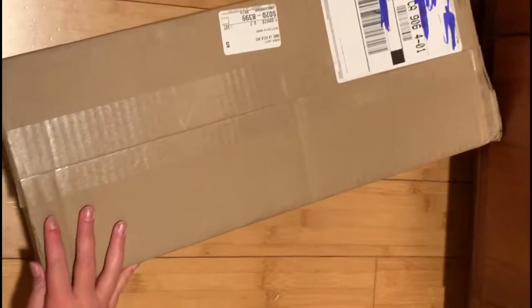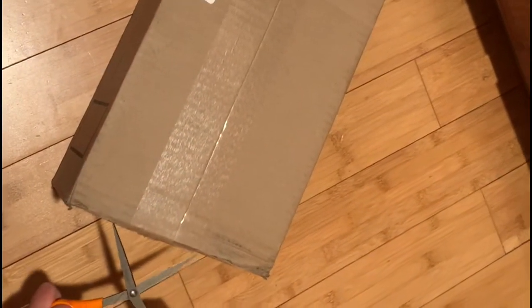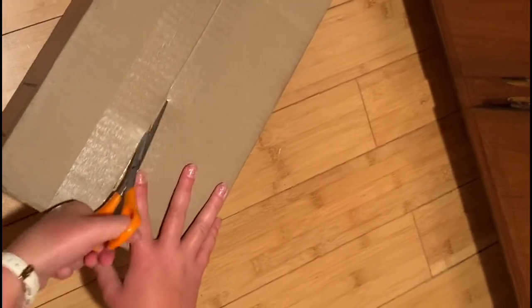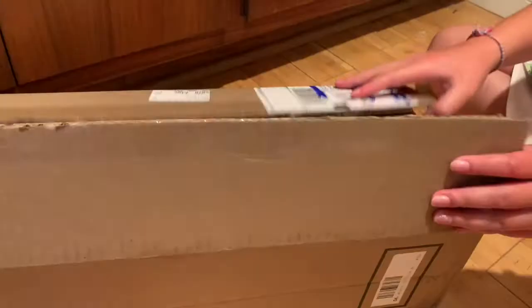Here I am opening the box and I'm super excited to see her. Thank you for 60 subscribers, because now I get to open her up and review her. It's always so exciting to get an American Girl doll, so I'm just so happy to be able to share it with you.